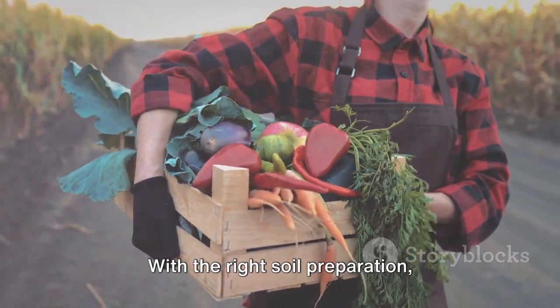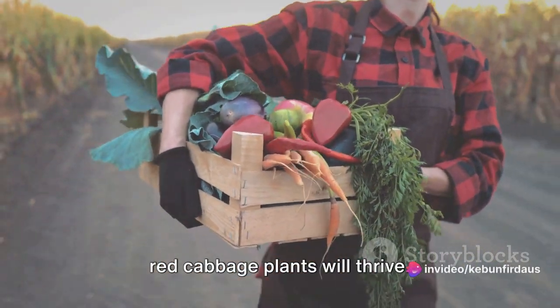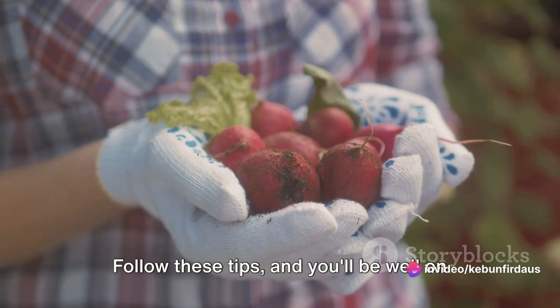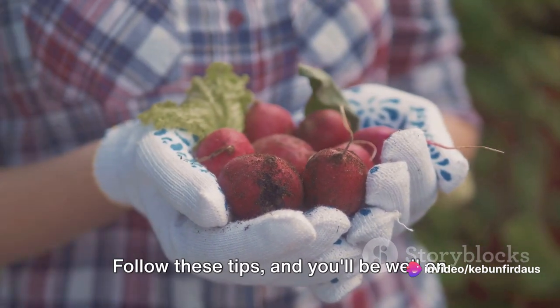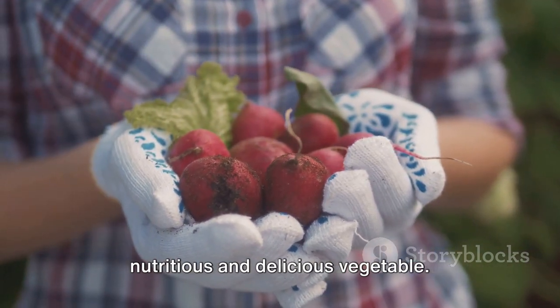So, there you have it. With the right soil preparation, consistent watering and mulching, your red cabbage plants will thrive. Follow these tips and you'll be well on your way to a bountiful harvest of this nutritious and delicious vegetable.